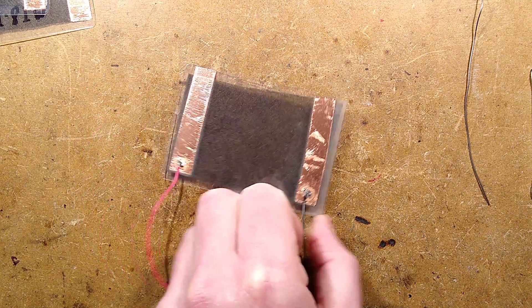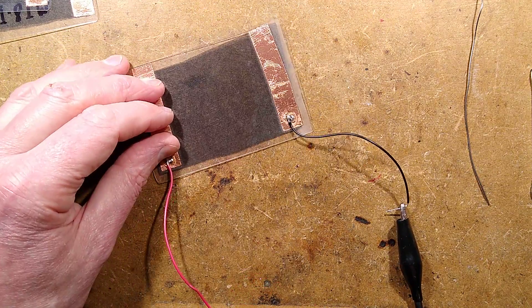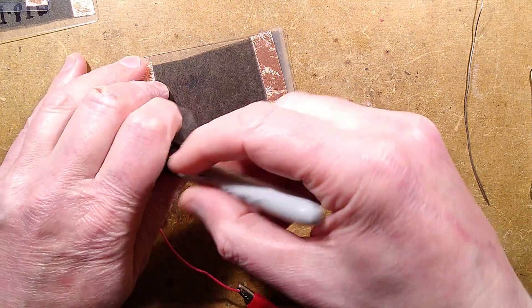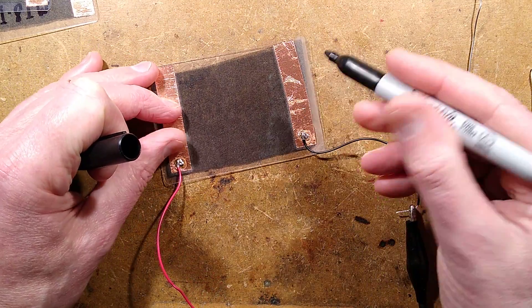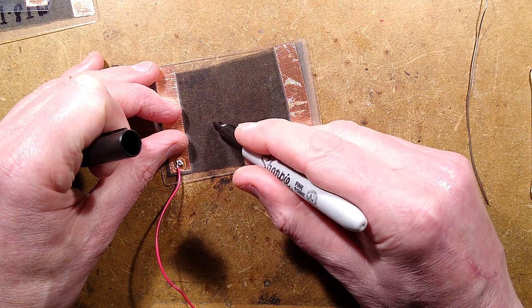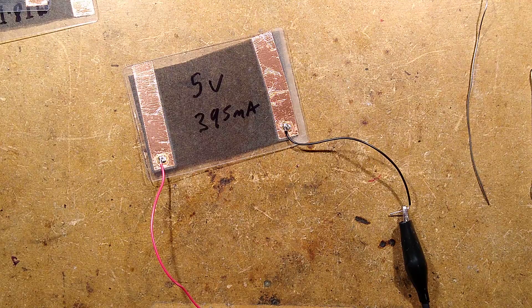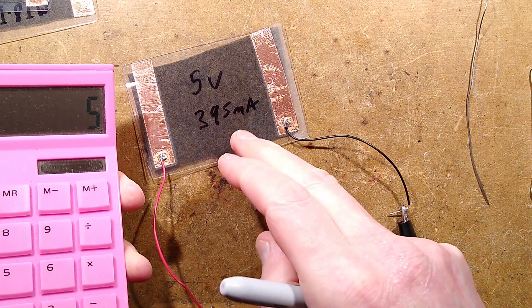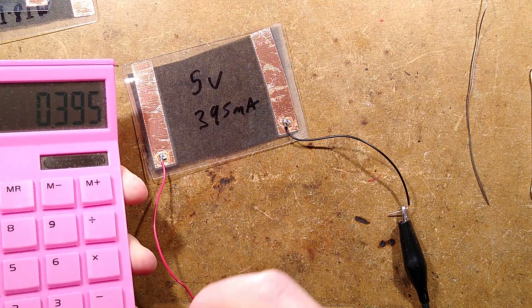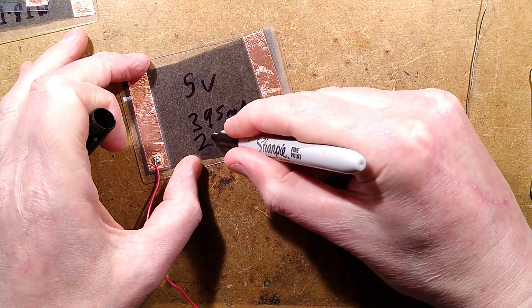Now I have a convenient 5 volt supply. I'm sticking this connection on here and this connection on here. It is now passing 392 milliamps — let's say 395 milliamps at 5 volts. That means the power dissipation of this is: 5 volts times 0.395 amps equals 1.9 watts — let's say 2 watts for this strip.